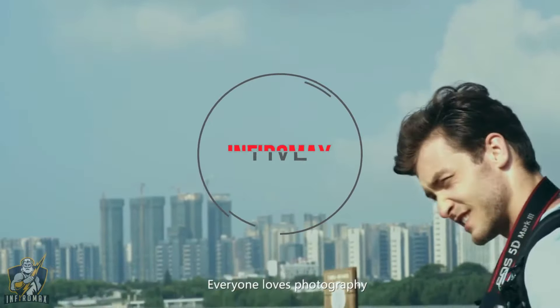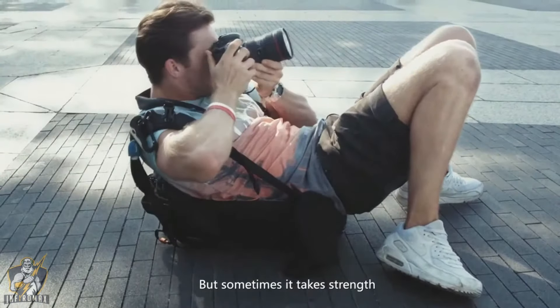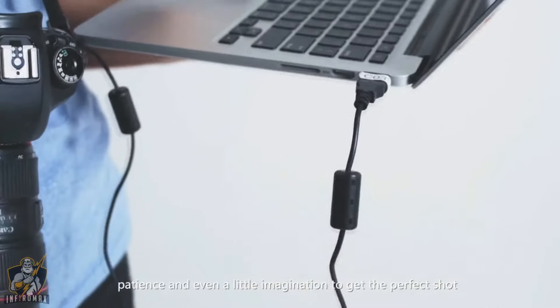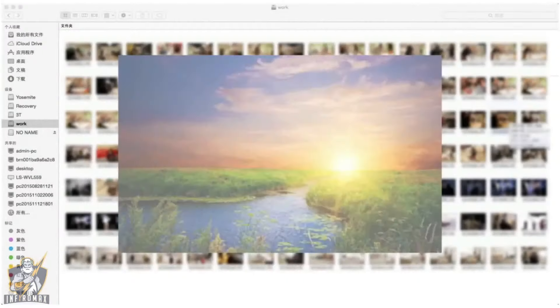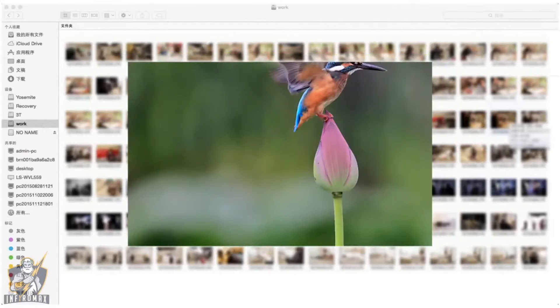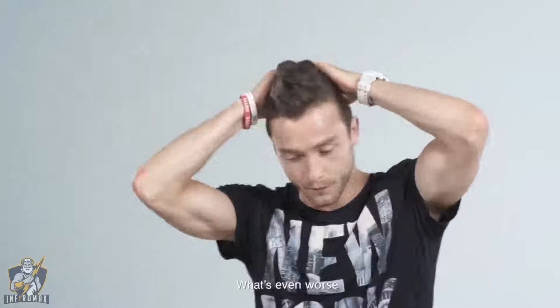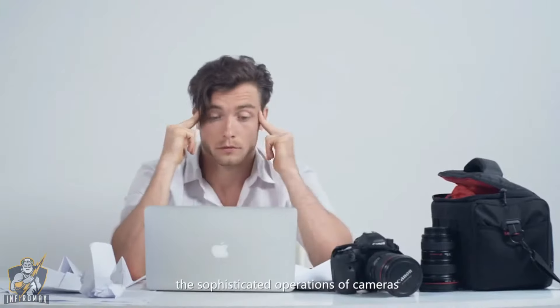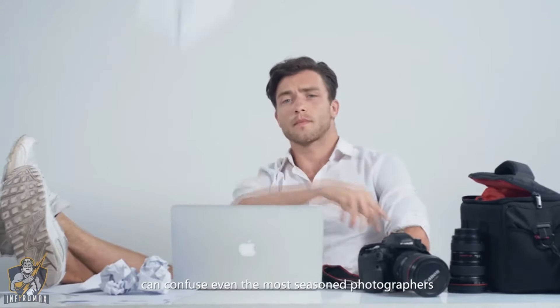Everyone loves photography, but sometimes it takes strength, patience, and even a little imagination to get the perfect shot. Not all shots are perfect — and what's even worse, the sophisticated operations of cameras can confuse even the most seasoned photographers.